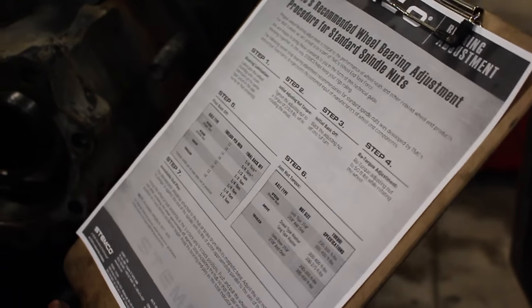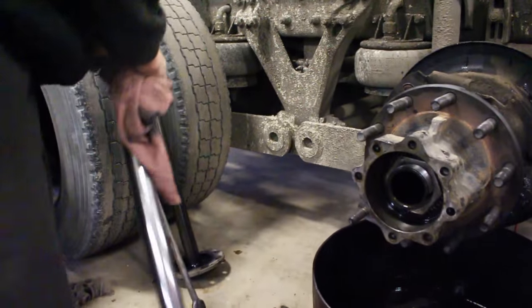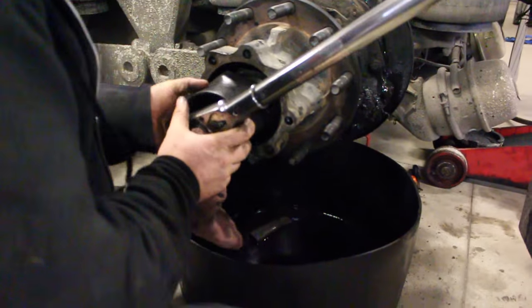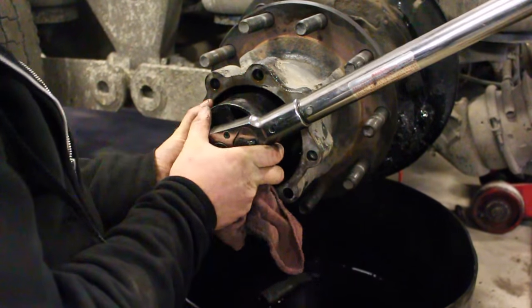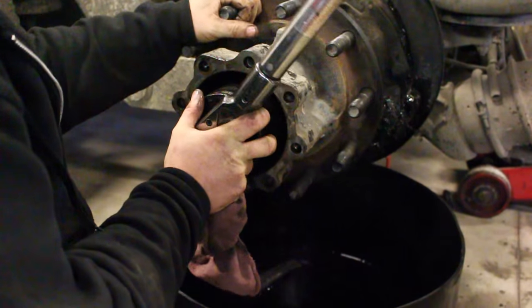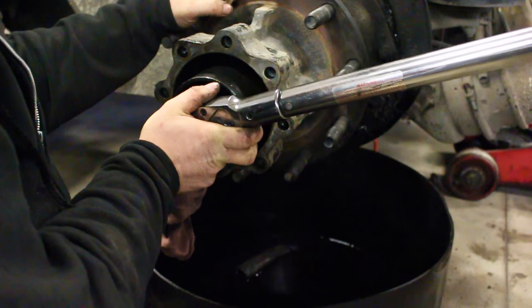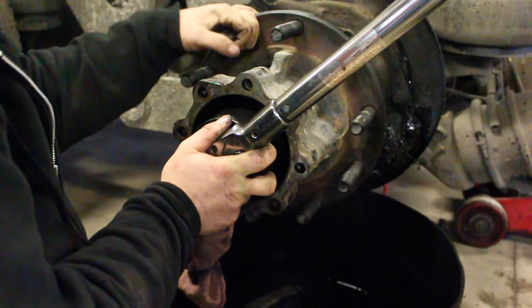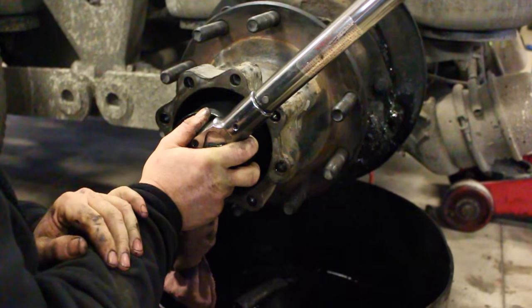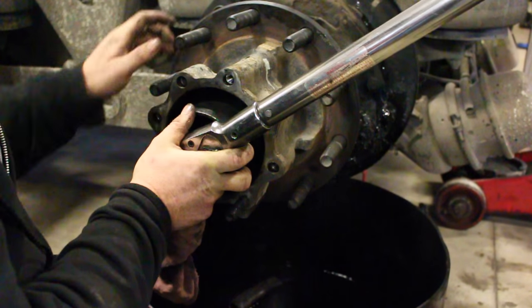Step one is bearing lubrication. Step two: install the adjusting nut and torque to 200 foot-pounds while rotating the wheel — we've got 200 foot-pounds. Why should you be rotating the wheel while you do this? It seats the bearings and the races. You'll see it'll have a little bit more movement once you rotate it. I usually do this about three times.